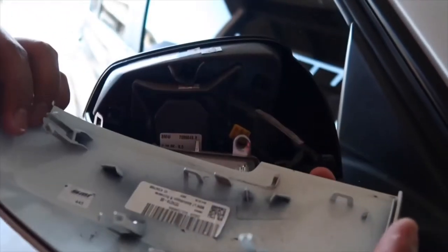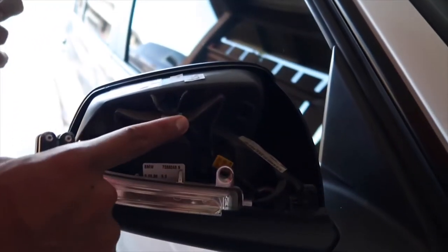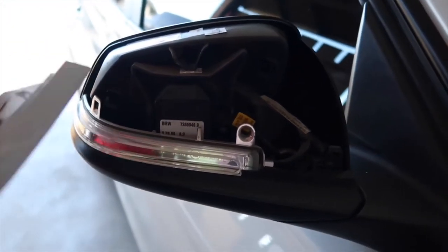Alright guys, so I just removed this piece here — this is your stock part, OEM. Usually you take out the mirror and remove it from these tabs here.